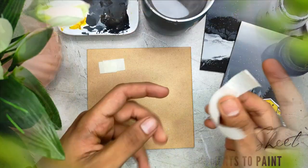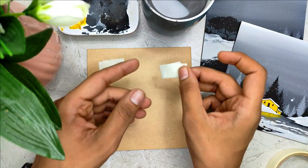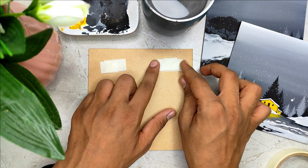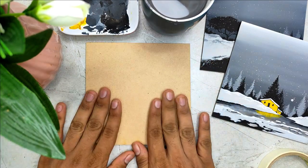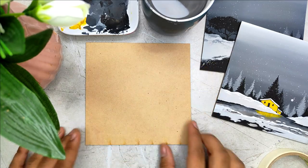We are going to create all three class projects on square coasters. In case you do not want to paint on coasters, you can use watercolor paper as well. I'll be teaching you how to place your coaster carefully on a desk surface so that it doesn't move.